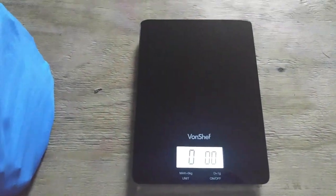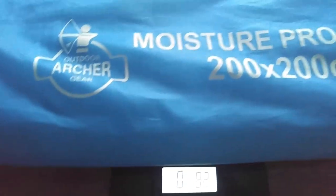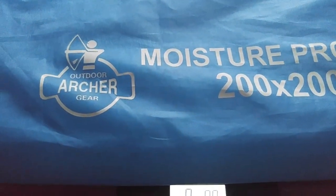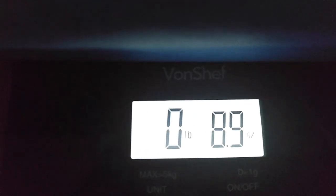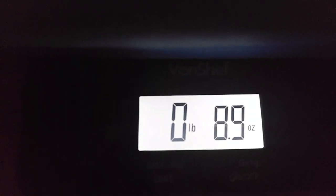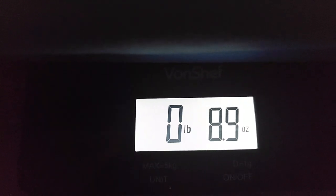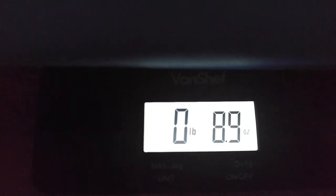Before I get to the rest of the video I want to do a weigh-in of this footprint — it hardly weighs anything at all. I'm going to put it on a scale and see exactly how much it weighs. It weighs in at 8.9 ounces. Really nice — only 8.9 ounces, hardly weighs anything at all.